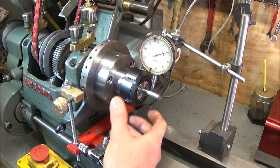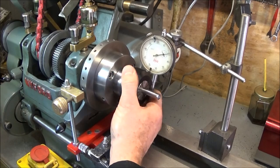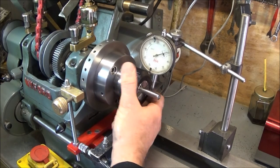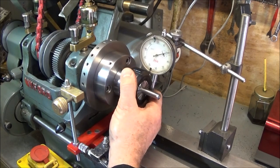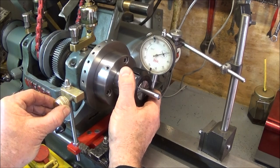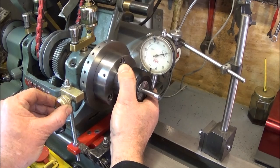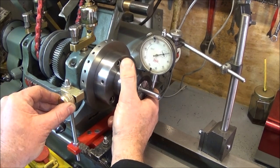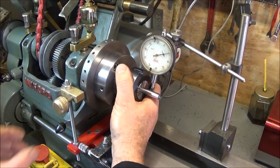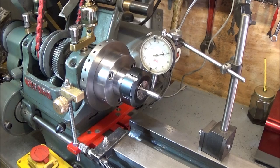So there you have my ER40 collet chuck setup. This time I put it on it's running about a thou run out, which I'm happy with. I also have the ability to use the same plunger pin assembly as my three-jaw chuck for doing equally spaced holes around the diameter of work or for milling operations, so it's a very useful tool to have.